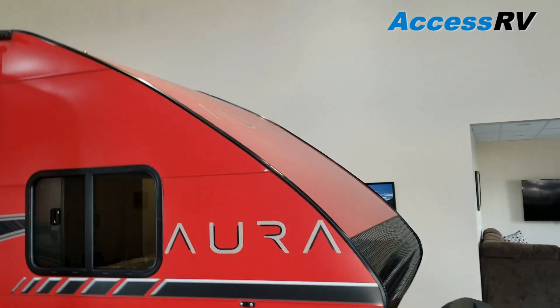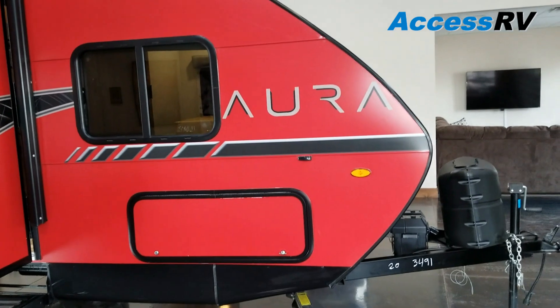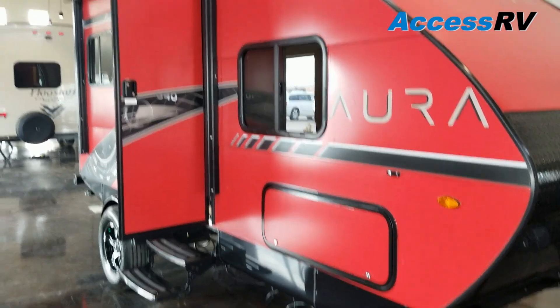That's where some major leaks and issues can arise with trailers that have a traditional EPDM rubber roof. You'll notice that the nose is very aerodynamic, so it's super easy to tow. Lightweight — only 2,480 pounds, just under 2,500 pounds.